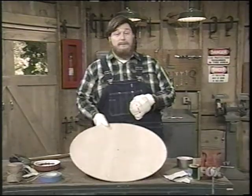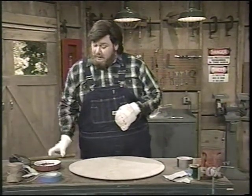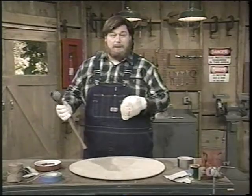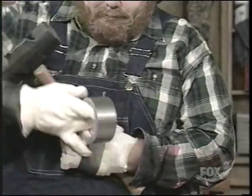Now, the next thing we're going to want to do is dress up your lazy Susan with some decorative wood pegs. We're going to take our steel mallet in one hand, and in the other hand, we're going to... All right, looks like I'm going to have to get a little bit creative here. There we go.